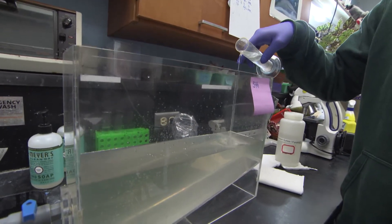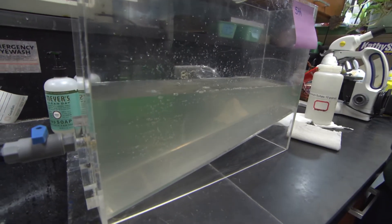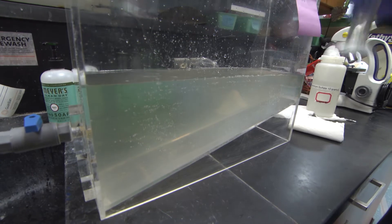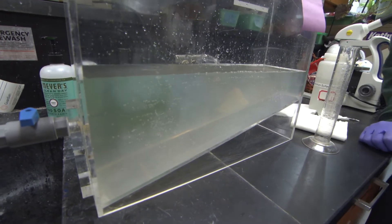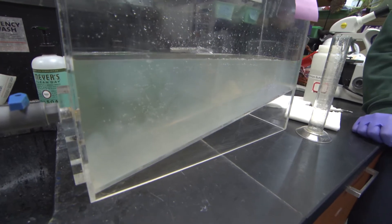After completing the microscope activity, the process of chemical flocculation should have had time to settle the phosphorus, microorganisms, and other solids to the bottom of the sedimentation tank. This means we are ready to perform test three.